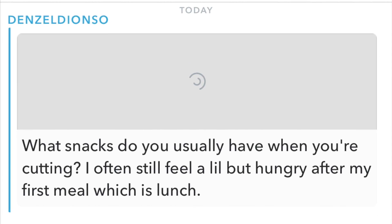Yo Corey G, our first question is from Denzel. Denzel asks: what snacks do you usually have when you're cutting? I often feel a little hungry after my first meal. What's up Denzel? A lot of people ask me on anabolic fasting if I snack in between my meals. If you're starving after you eat those meals, you're almost 100% of the time not eating enough vegetables. That's what I run into constantly — people are always excited about their protein, but they just don't eat enough veggies.